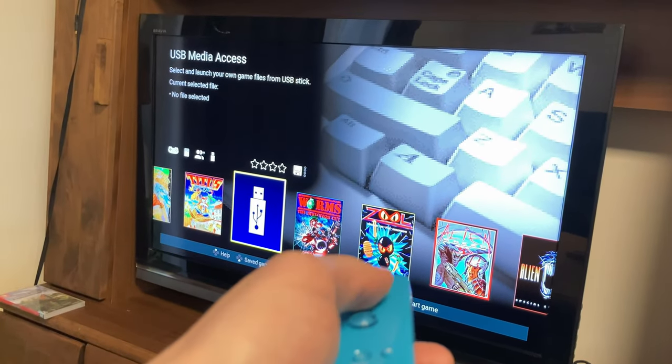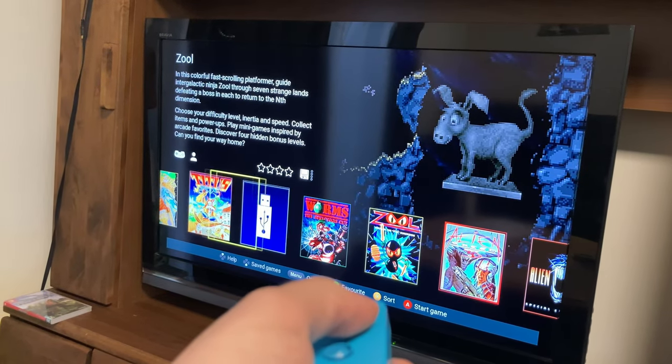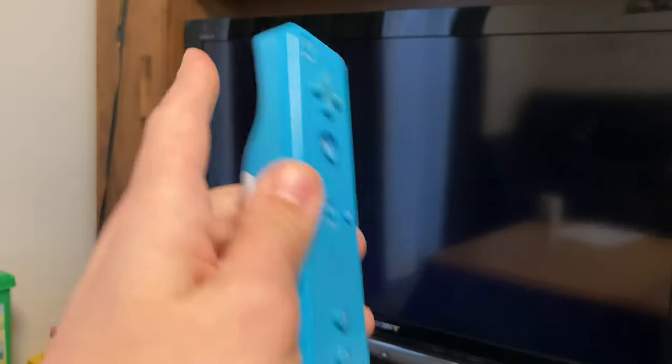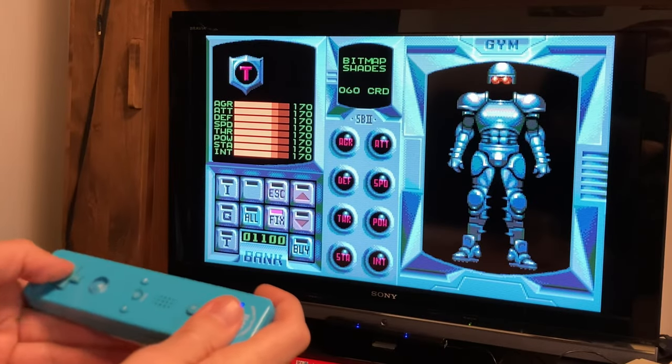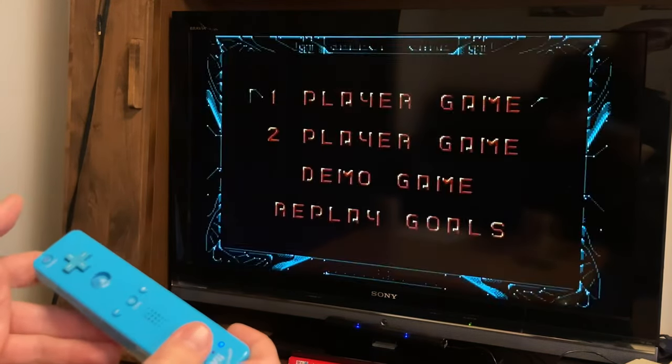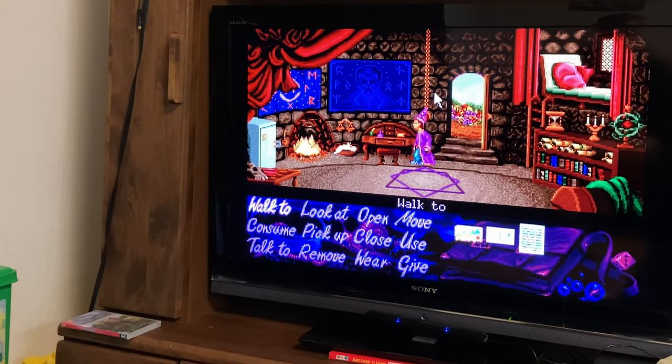Surprisingly, the Wiimote can control and start games on the A500 Mini carousel, but after starting and testing a few games, it doesn't work as a controller for Player 1 or Player 2. But it does work as a mouse, albeit the movement being incredibly limited.